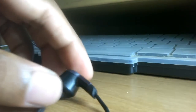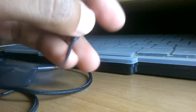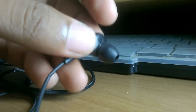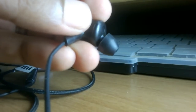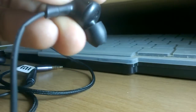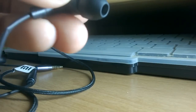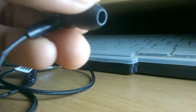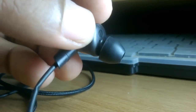Hi friends, myself Sandi Sundas, and welcome to my channel. Today I will show how to change the rubber pads of your headphone easily, because some people find it very hard to change. So I am making this video for those people who don't know how to change.